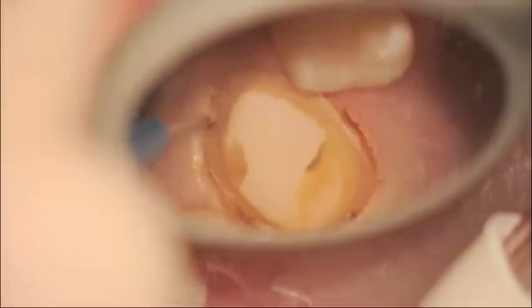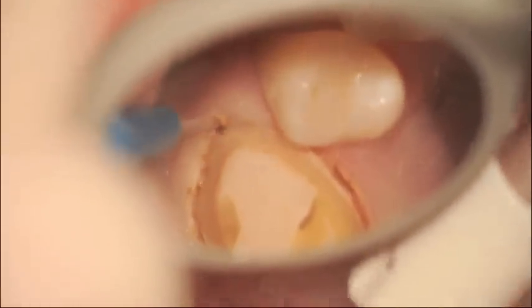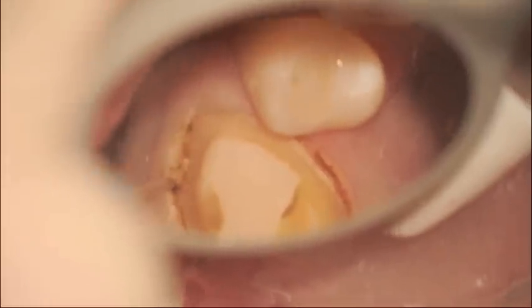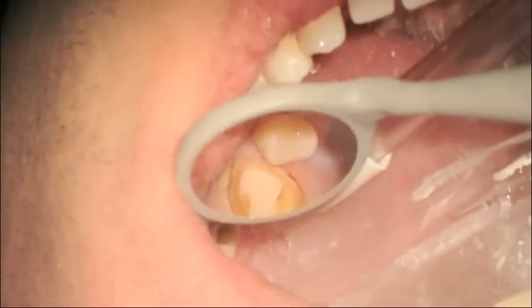We're now on the facial aspect of the tooth, looking through the operating microscope at around 5.3 times magnification. As you come to the mesial in a second, the last little bit of the mesial, you'll see me bump up the magnification to 8 times magnification to complete the troughing.